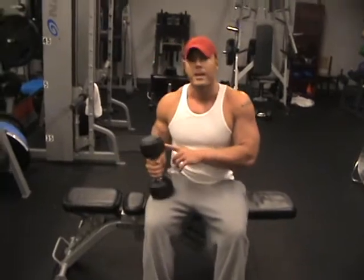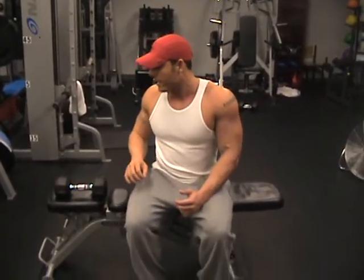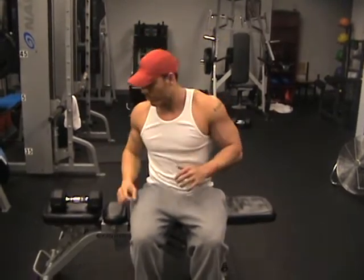Find a weight that's manageable that you can do somewhere between 8 and 10 reps. And then if your arms start giving out on one or other of the movements, just make sure that you can use that other arm to really guide you through it.